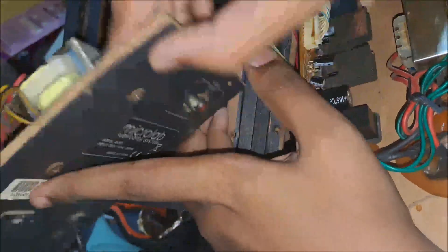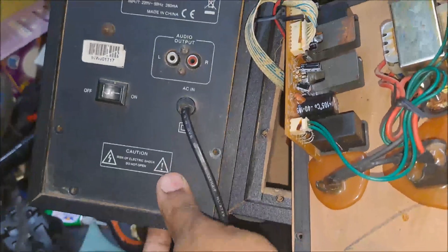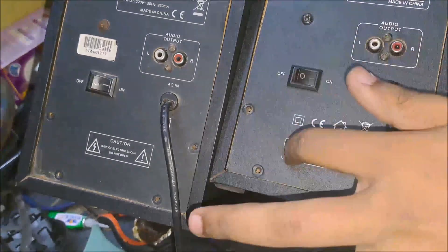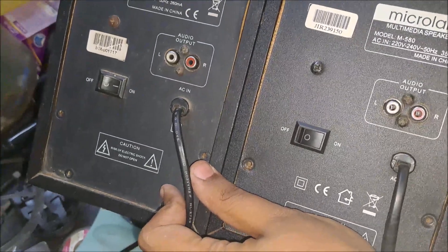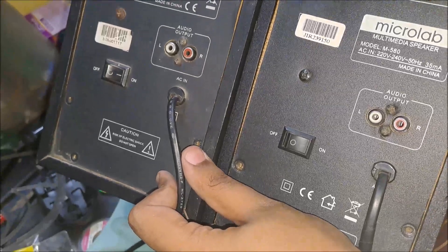So this was the disassembly video of the Microlab M580 version 1 and version 2. Please like, share, and subscribe. That's all for today, thank you.